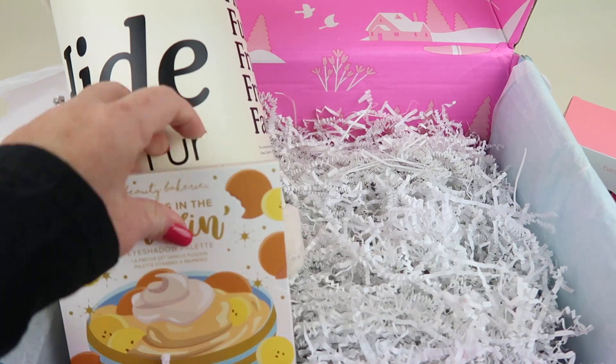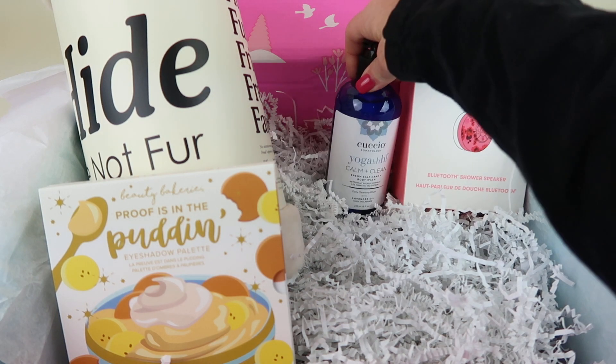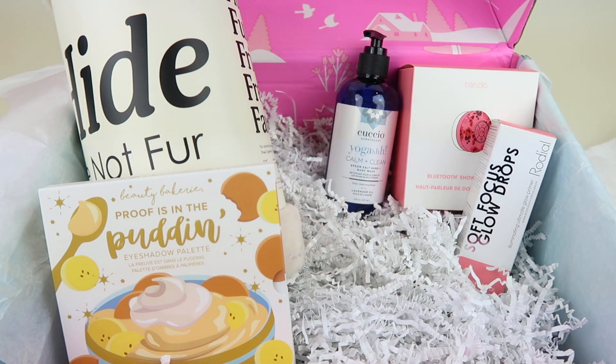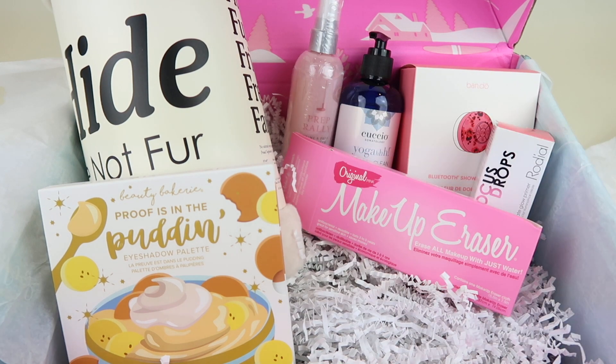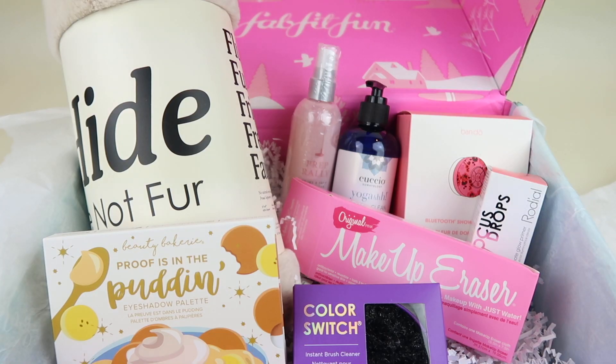So in my box I received: the throw, the eyeshadow palette, the waterproof Bluetooth speaker, the lavender body wash, glow drops, hair protectant, makeup eraser, and brush cleanser. I thought this box was phenomenal. The value for the entire box ranges from $211 to $350 — mine is closer to $350 because the throw was the most expensive item.